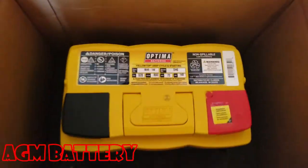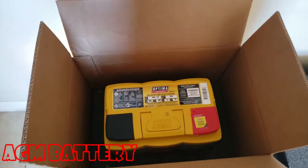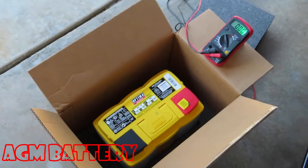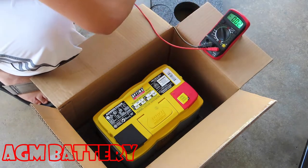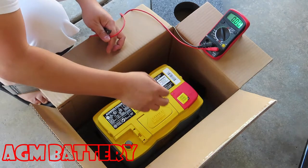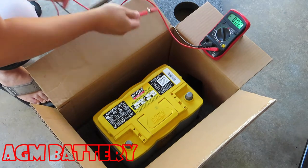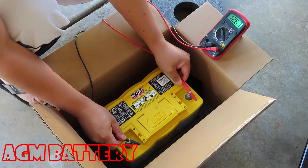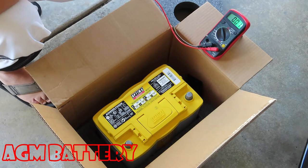My replacement battery is here — it's the same battery. I'm going to hook this up and see how it works. Checking the replacement battery's voltage: negative and positive connections read 12.67 to 12.68 volts. It's healthy — let's hook it up and see if the car starts.